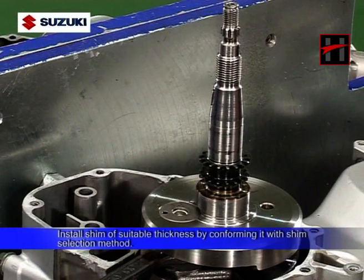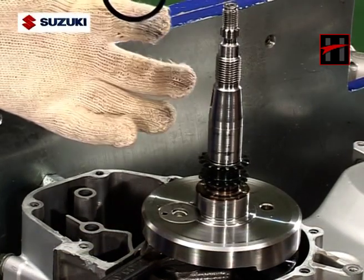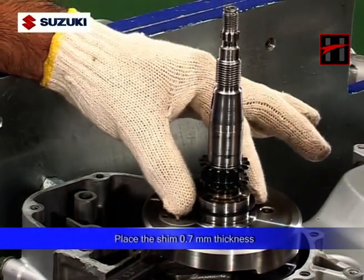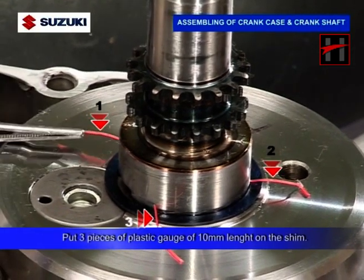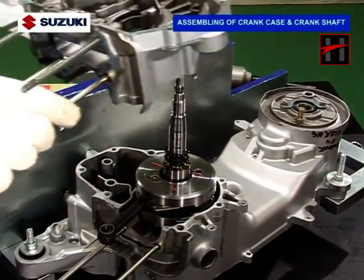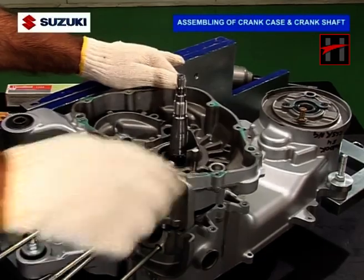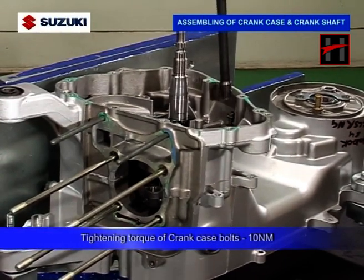Then install the shim of suitable thickness by conforming it with the shim selection method. Degrease the crankshaft web shim and the inner race of the right crankshaft bearing. Then place the shim of 0.7mm thickness. Put three pieces of plastic gauge of 10mm length on the shim. Now install the right hand crankcase and tighten the bolts with a 10Nm torque.